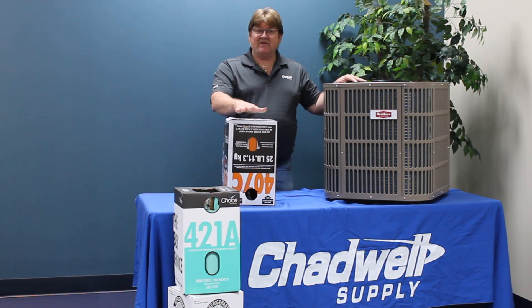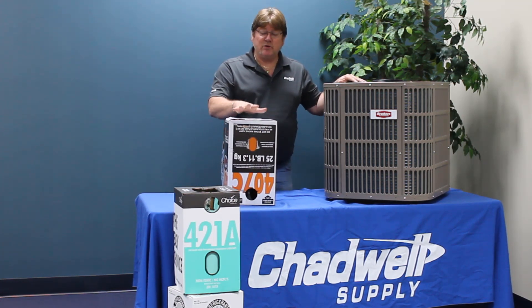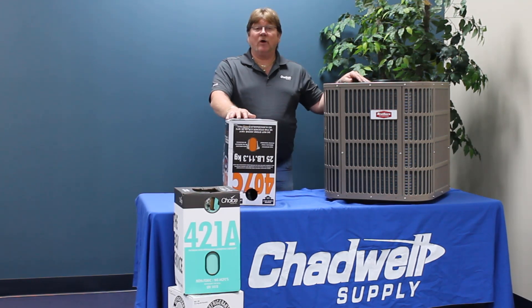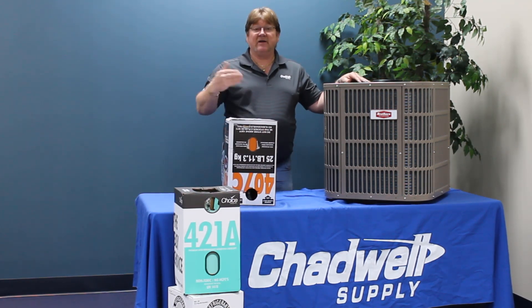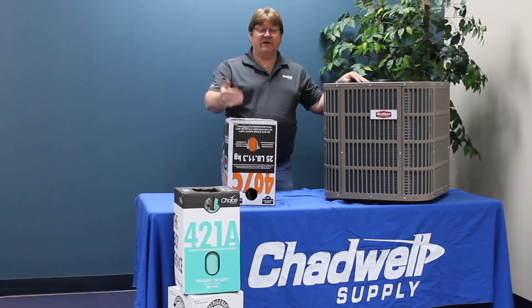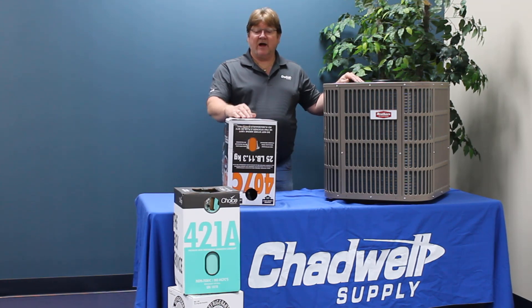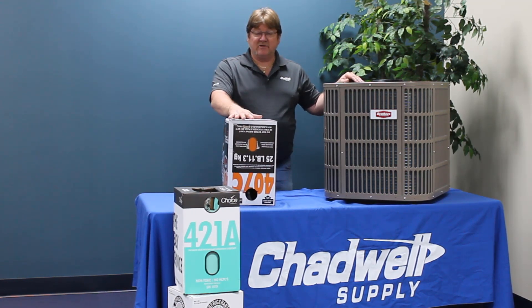If you have a company that has dictated 407C to you, just remember: if you do a compressor changeout, the new compressors will have the correct oil. No extensive oil flushing will be required except for the line set. Flush the line set, run a vacuum on the system, change the dryers, and introduce the new refrigerant with no other refrigerant in the system. Next, we'll talk about the other refrigerants in the videos to follow.